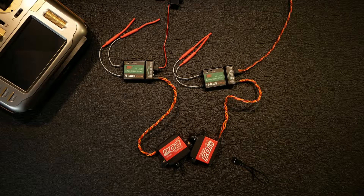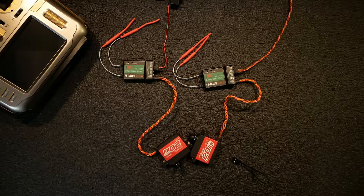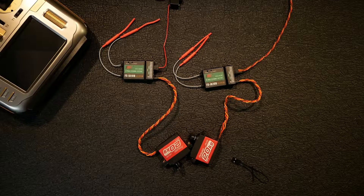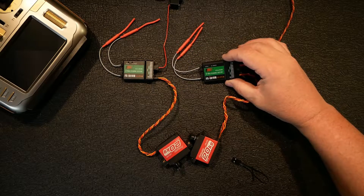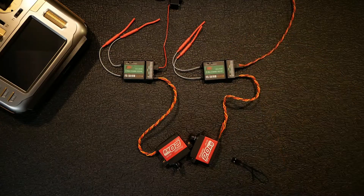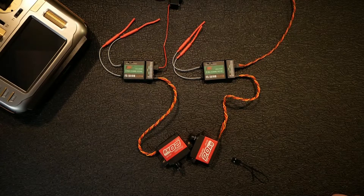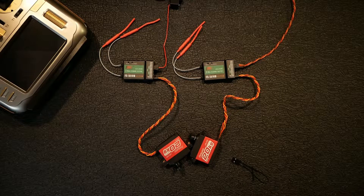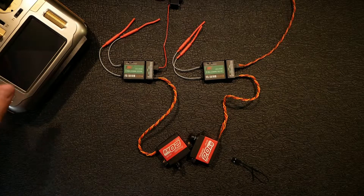Like I said in the intro, I had pretty good luck with the Spectrum receivers that bound to the RadioMaster, but I wanted to try a couple more that I had laying around. I've got a couple of these FlySky receivers; I also have the FS-IA6B but I decided to try these instead. I've also got some Orange RX, but those are DSM2 and DSMX so those would probably work the same as the Spectrums.